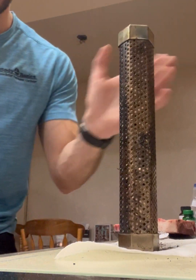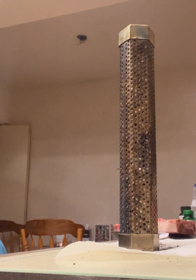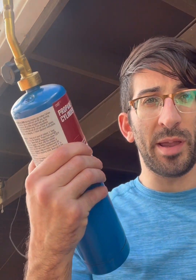The more pellets you have, the longer it's gonna smoke, and the longer it smokes, the more flavor there'll be. Next step, I highly suggest going outside because there's gonna be a bunch of smoke. You're gonna need a propane torch. I actually need another lighter to ignite this thing because I got it from Ace Hardware and it just doesn't have an igniter on it — pretty shabby if you ask me.